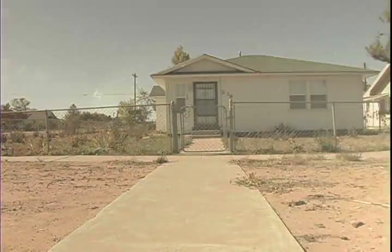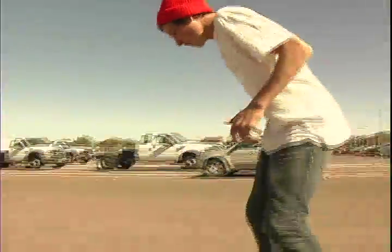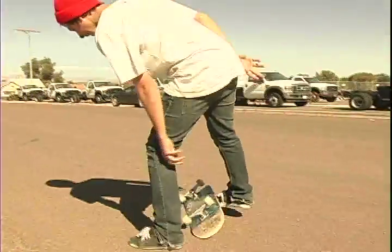Hello again. This is Spencer Weber and I'm going to teach you how to do a Cajun tray flip. For a Cajun tray flip, you're just going to set up like a tray flip and just flip, spin, and catch.